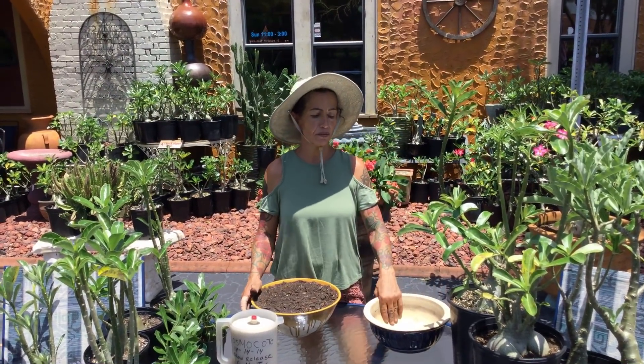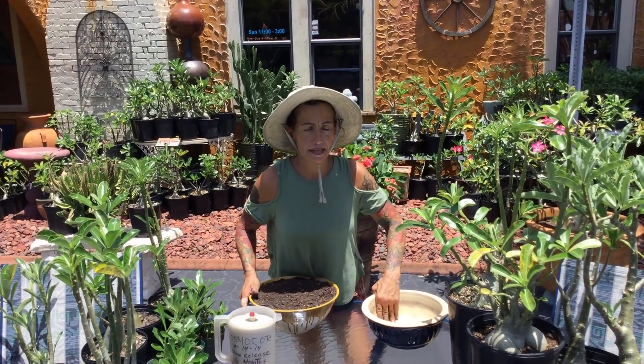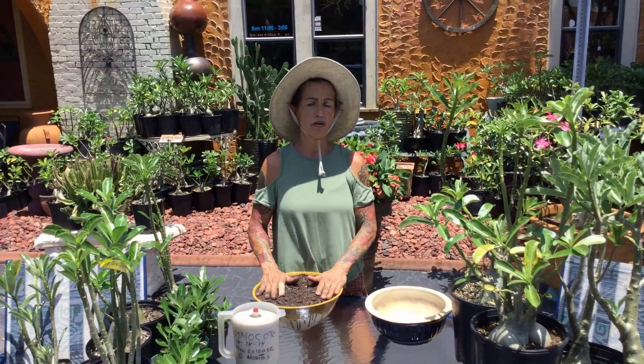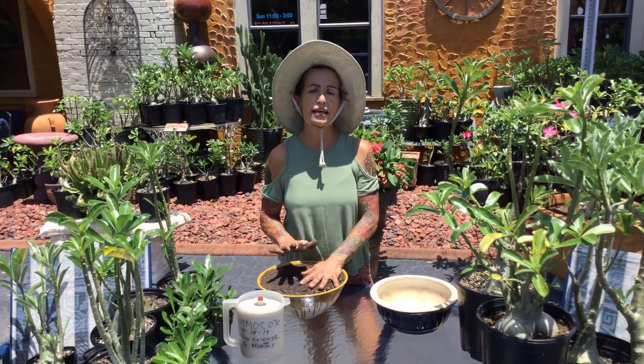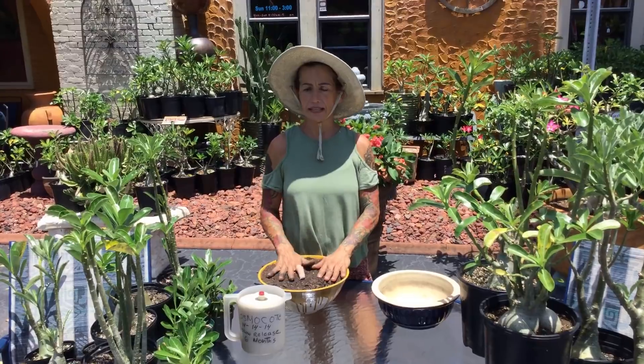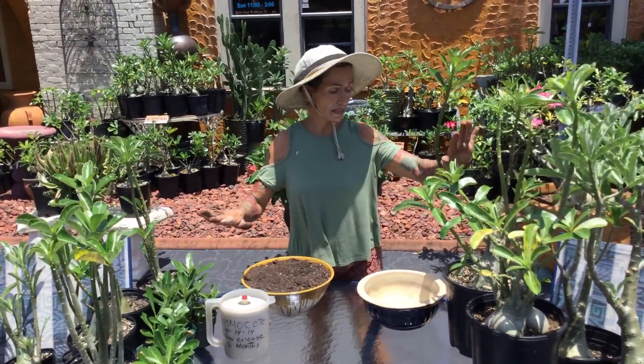Hi, this is Maria from Maria's Garden in Punta Gorda, Florida. Hi everybody. I want to make this video for the new subscribers who've never seen my channel before and they have new desert roses, and I know it can get confusing about plants sometimes. So these are my desert roses.